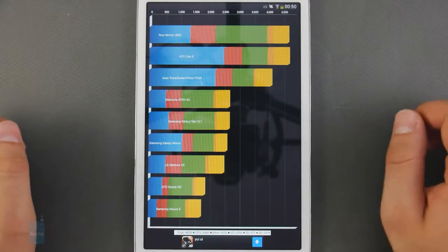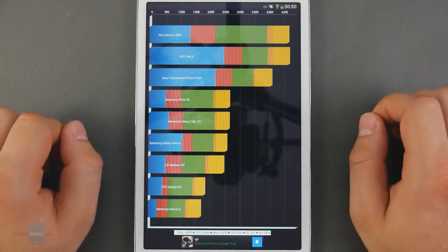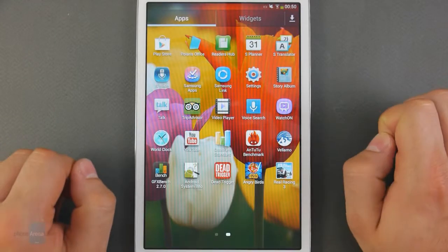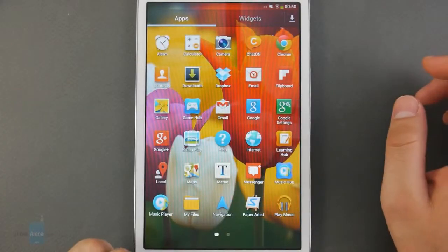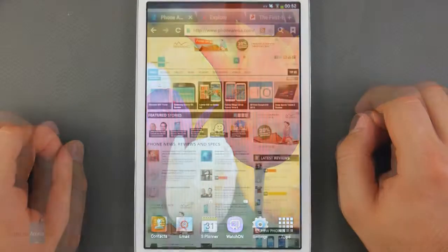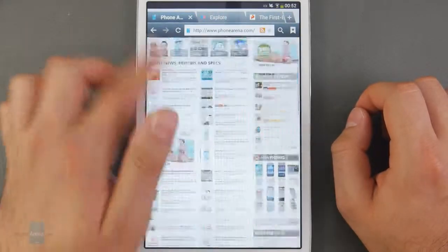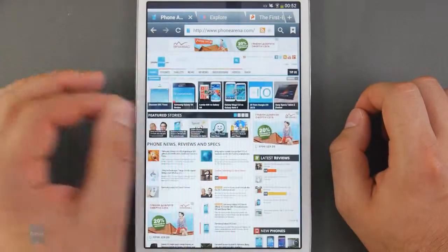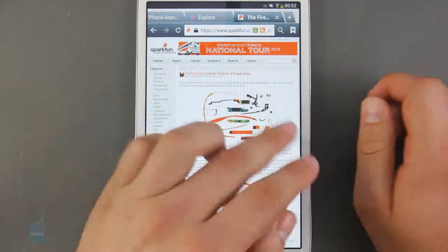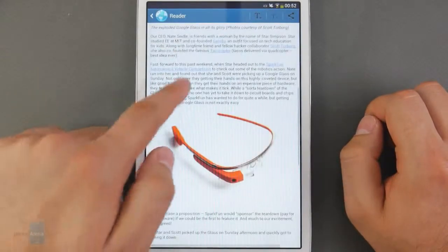The Samsung Galaxy Tab 3 8-inch comes with mid-range class hardware and gets OK benchmark results, featuring a dual-core 1.5GHz Exynos chip and 1.5GB of RAM. We're mostly pleased with its real-life performance — lags and dropped frames are pretty rare, and the tablet maintains sufficient responsiveness for a frustration-free user experience. It can also play games; we loaded a few 3D titles and the device ran them at high frame rates. The stock web browser is fast and fluid even when rendering heavy web pages, and given the screen size and resolution, we can comfortably read whole pages without zooming in, with support for multiple tabs allowing seamless switching between open pages.